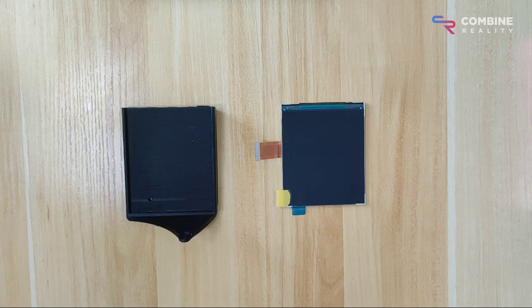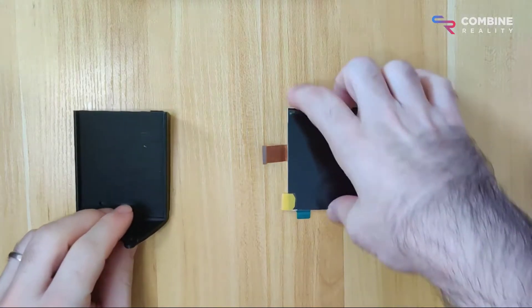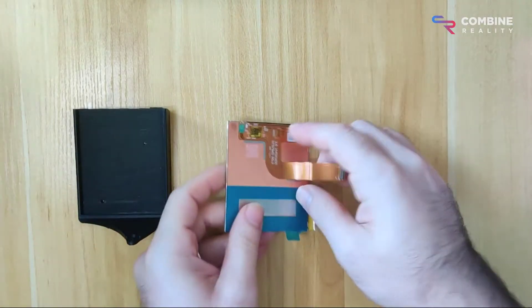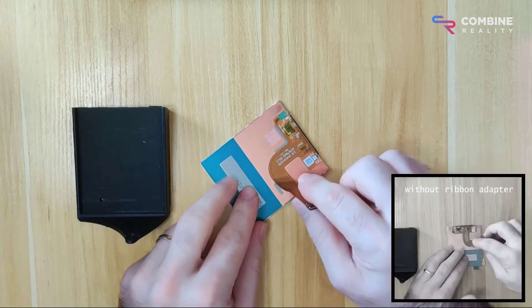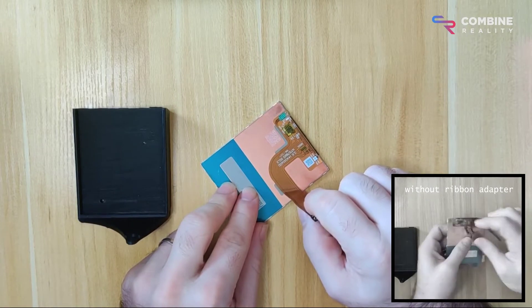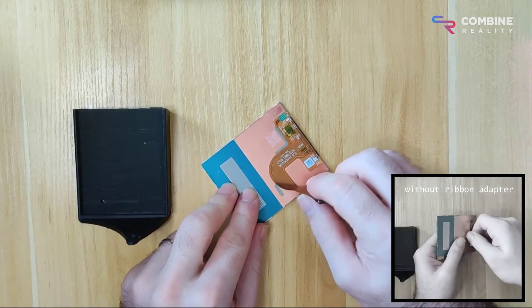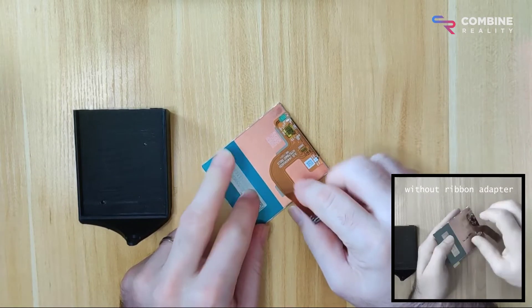The scariest step involved in installing the displays in a Project Northstar headset has always been peeling back the display ribbon. The displays come with this FPC — this flexible printed circuit ribbon — adhered to the back of the display with a pretty strong adhesive.